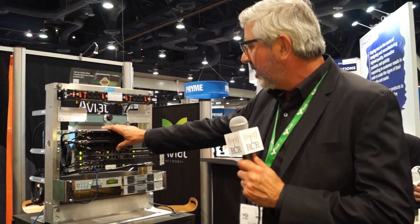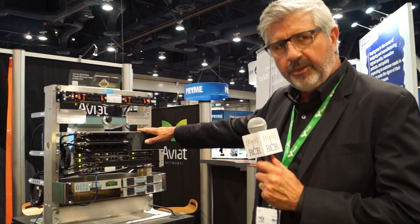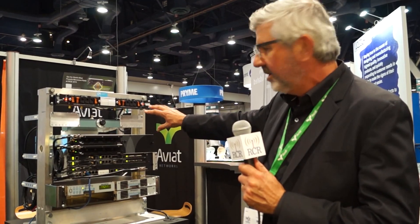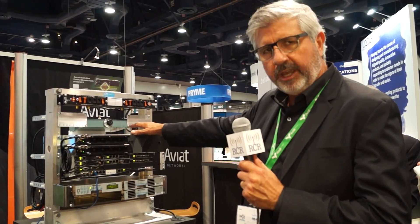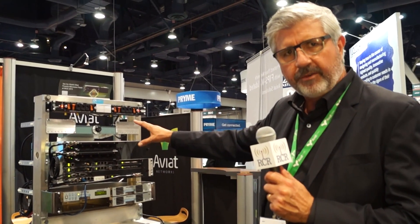Our IRU-600 is our most successful indoor radio that we've ever produced. We've shipped well over 20,000 units in the last three or four years. It has significant innovations built into the architecture — a very compact design and a very advanced antenna coupling unit where you connect the antenna waveguide directly to the unit. All the filtering and antenna combination is done in this very compact sub-module, so overall you don't need very much rack space to accommodate this radio.